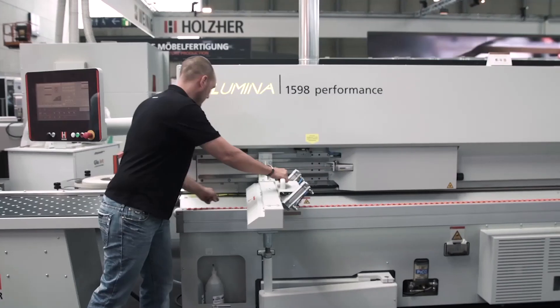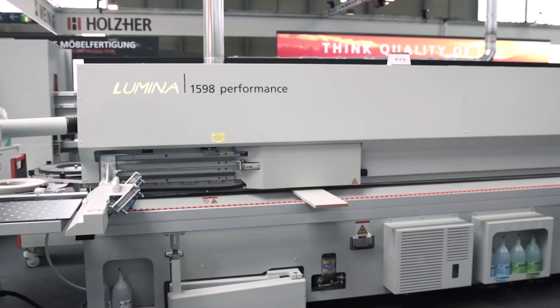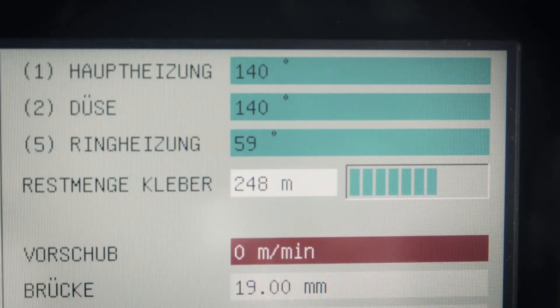The monitor for the remaining glue quantity in the itronic ensures that you always know how much more work you can complete. The remaining quantity of glue — and thus the length in running meters that can still be processed — is automatically monitored by a special sensor in the system and displayed to the operator on the control.